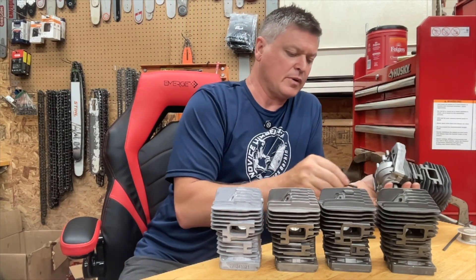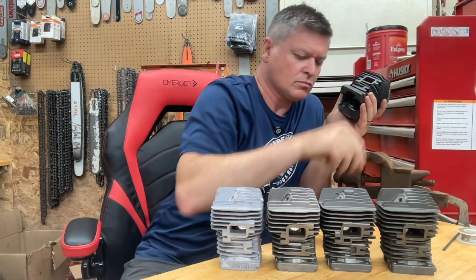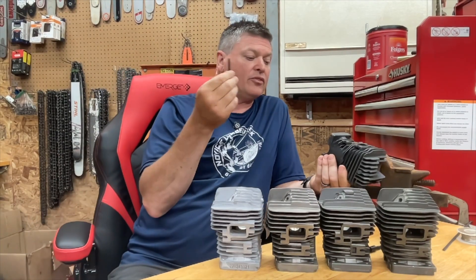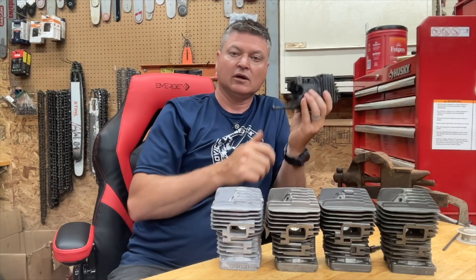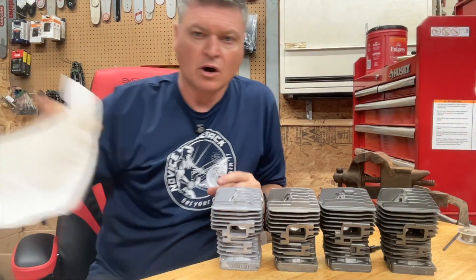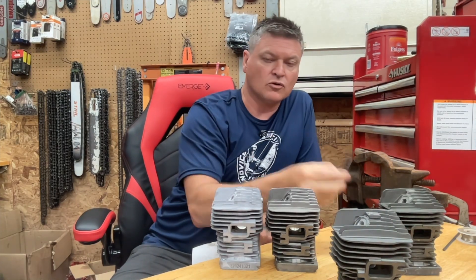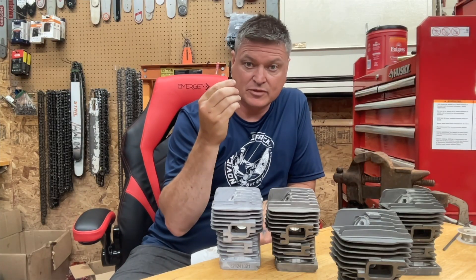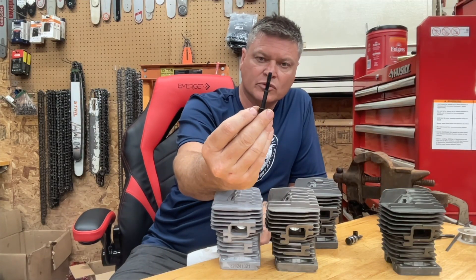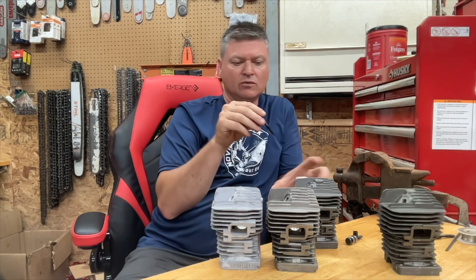First off, I want to talk about these bolts holding everything together. These bolts are self-threading bolts, and my best guess is they are what threaded these holes in the OEM cylinder. But definitely everything else that I got, aside from one — all of these cylinders except for the Warhawk needed the OEM screws run through and they tapped themselves. The Warhawk, however, came with its own bolts. And instead of the Torx head, these are Allen heads, and they were pre-threaded.